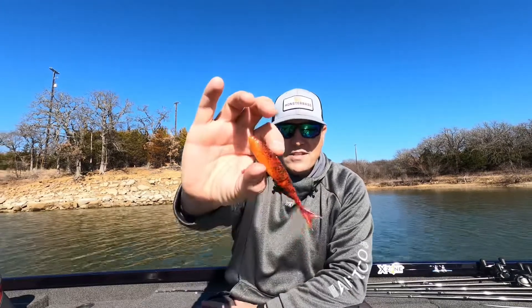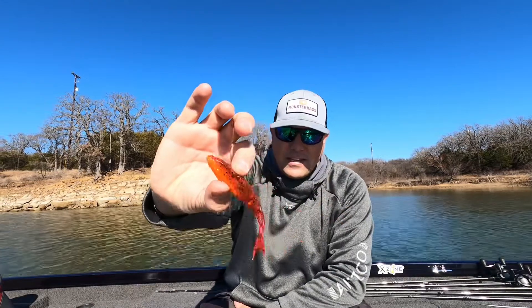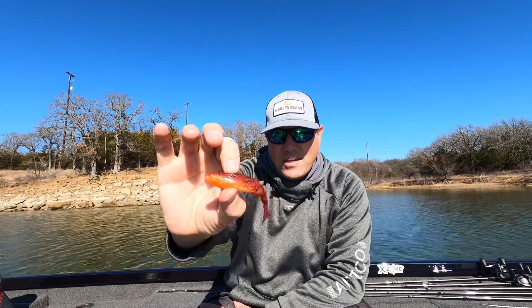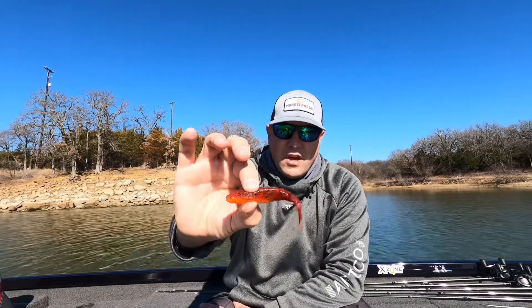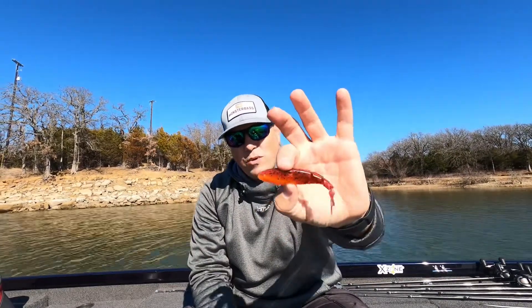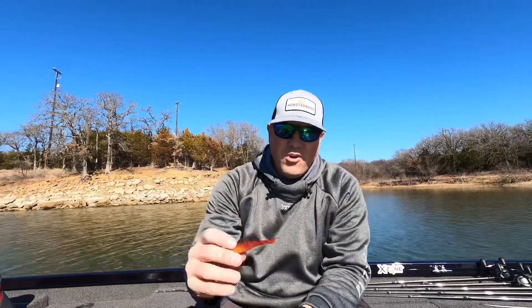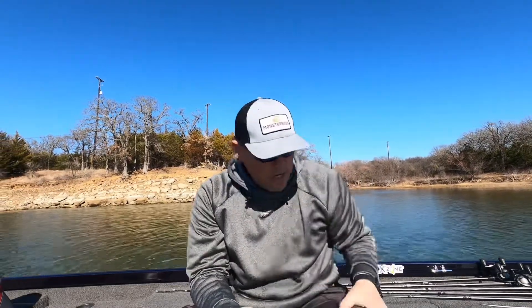This is the Razor Shads in the Firecraw color, and this is going to be fantastic for spring. You can see as I move it, how the sun is just reflecting off of that — it is an awesome color. It's going to do extremely well in the springtime or in those cooler months. This works really well as a trailer on a spinnerbait or as a trailer on a chatterbait. My recommendation is on the back of a chatterbait, though you can throw it however you like.